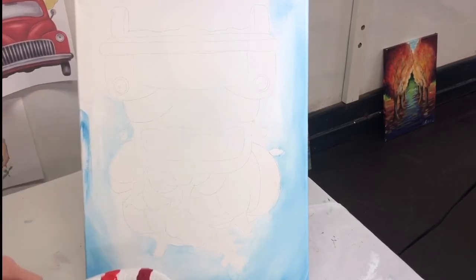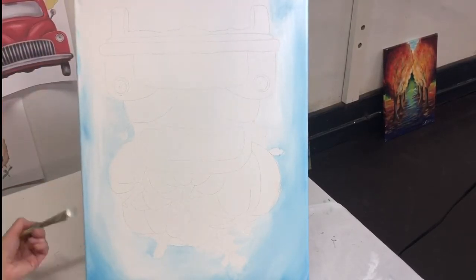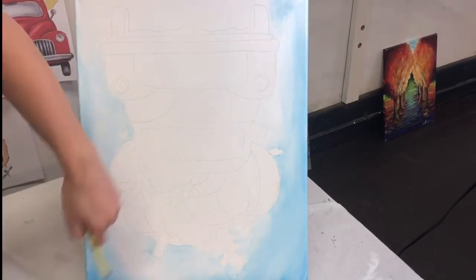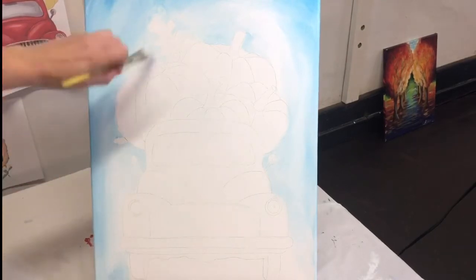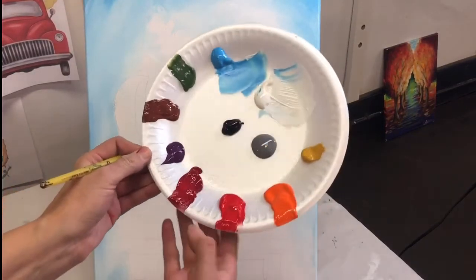I'm going to speed this up and get it rolling. Just getting the edges and bringing it down to the road. Remember, it's upside down right now. Oh, that pumpkin's going to be awesome! Done with sky.